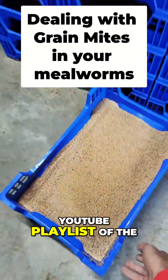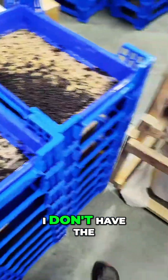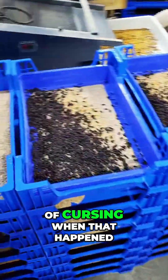I actually have a YouTube playlist of the entire thing in real time of how I dealt with it. I don't have the initial reaction of me getting in and seeing it — there's a lot of cursing when that happened.